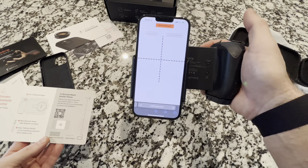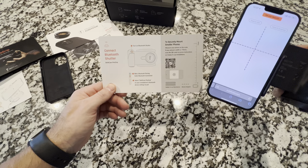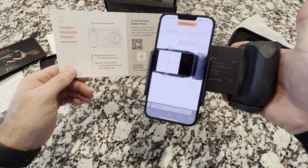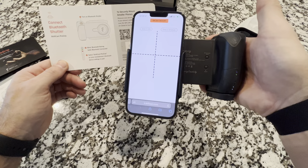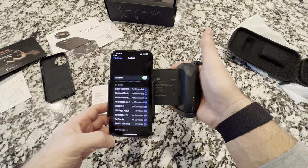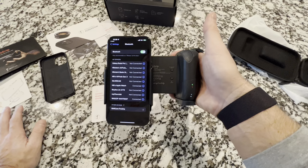Now let's connect our Bluetooth shutter. It says turn on the Bluetooth shutter by pressing this button. See the blue light flashing there? Blinking means it's in Bluetooth pairing mode; solid means Bluetooth connected. So let's get this guy connected. There we go — now we're connected.